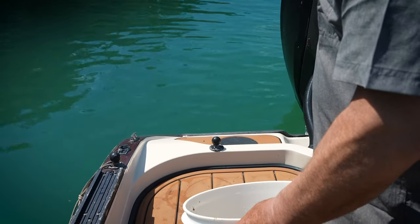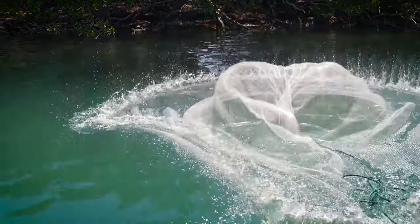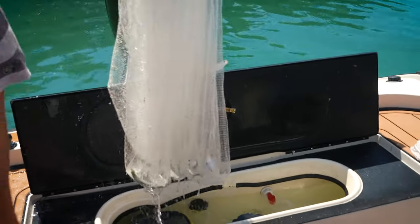We're fishing a lot of different species, but it's a lot of work. We've been down here a couple days now and just catching bait has been a huge thing. You got to go and get chum a lot — we got a whole cooler full of chum.